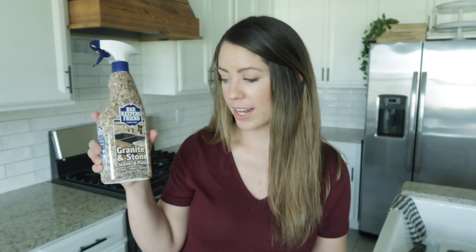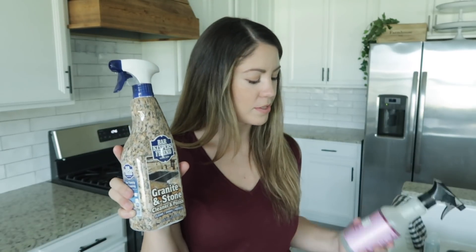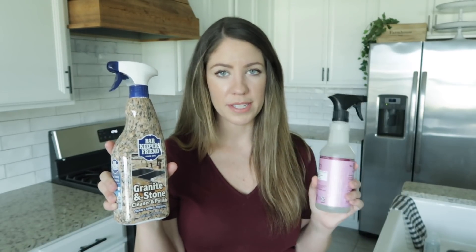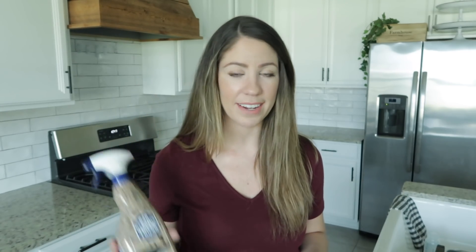Before we get started, I thought I would share which cleaning products I use for my kitchen. I love the Bar Keeper's Friend Granite and Stone Cleaner and Polish for all of my countertops. Before, I would just use like your everyday multi-purpose cleaner, but I found that those would leave a little bit of a film on my table and it would not leave it as shiny. So I highly recommend. I actually found this at TJ Maxx at like the checkout line, but I will try to link it if I can find it.